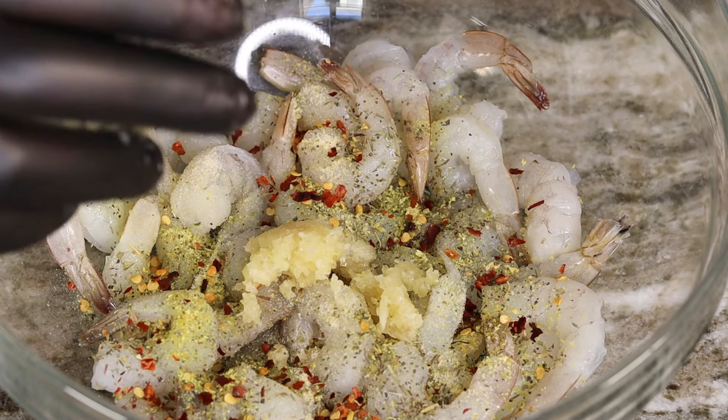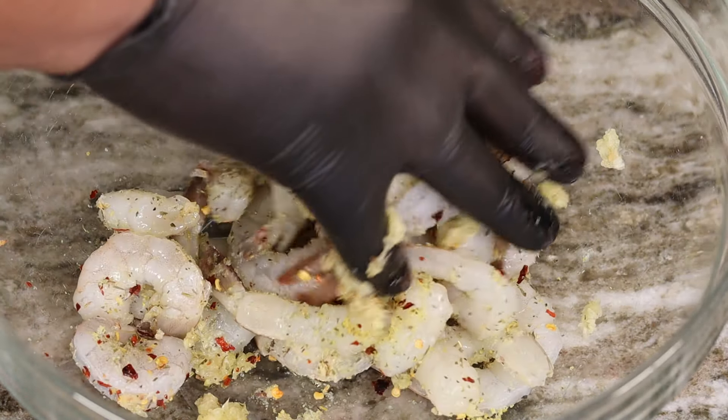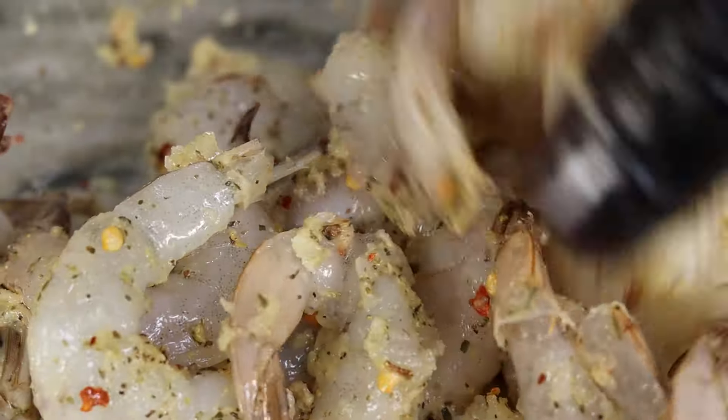We have some fresh minced garlic in there — that is the star of the show. You know I love me some garlic. Let's go ahead and mix this up.